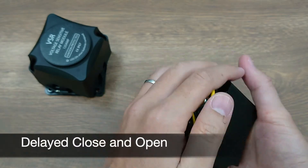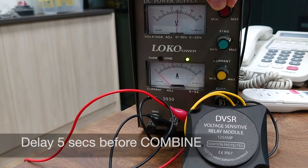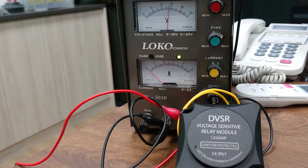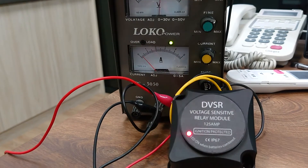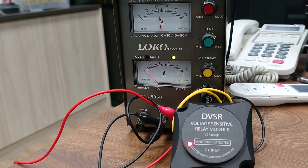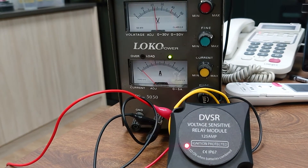Another upgrade for the DVSR is that it now incorporates delayed open and close timing. It will hold for 5 to 20 seconds after sensing the threshold before actually combining or cutting off the current. This avoids situations where a sudden voltage rise or unstable voltage near the threshold may cause the VSR to unwantedly turn on and off.